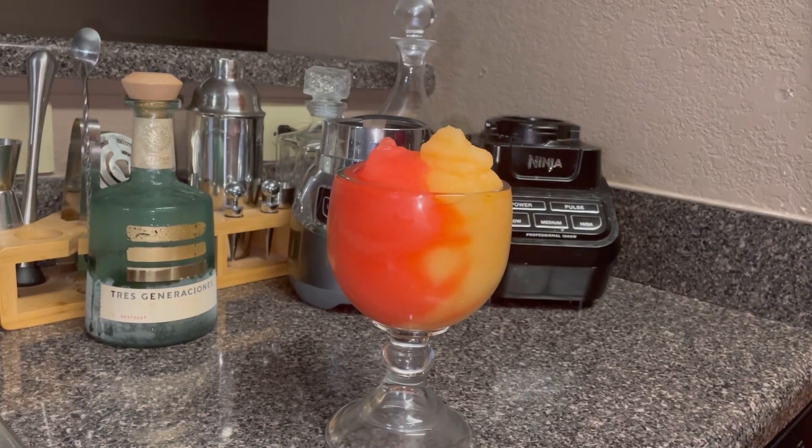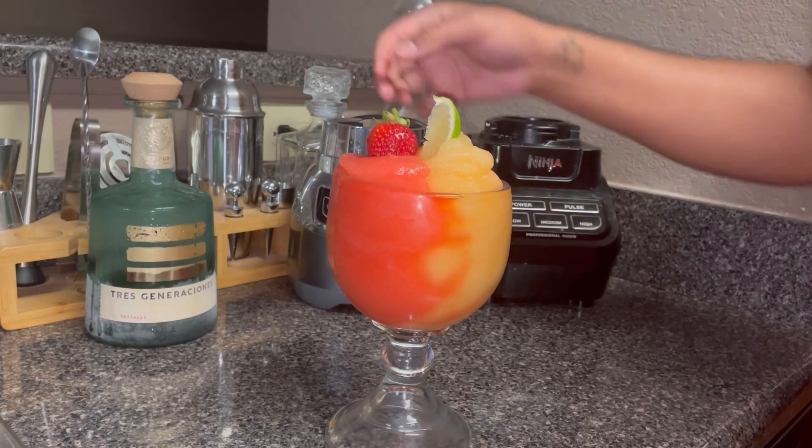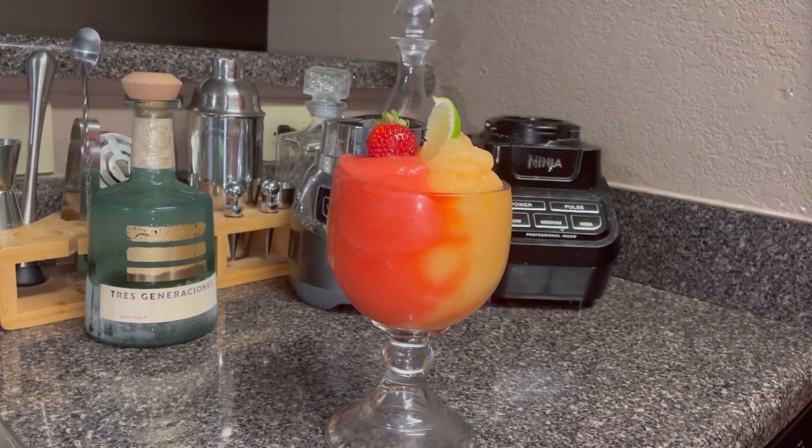And then I'm just going to garnish on the top with a lime and a strawberry. There you go guys — passion fruit strawberry frozen cocktail!